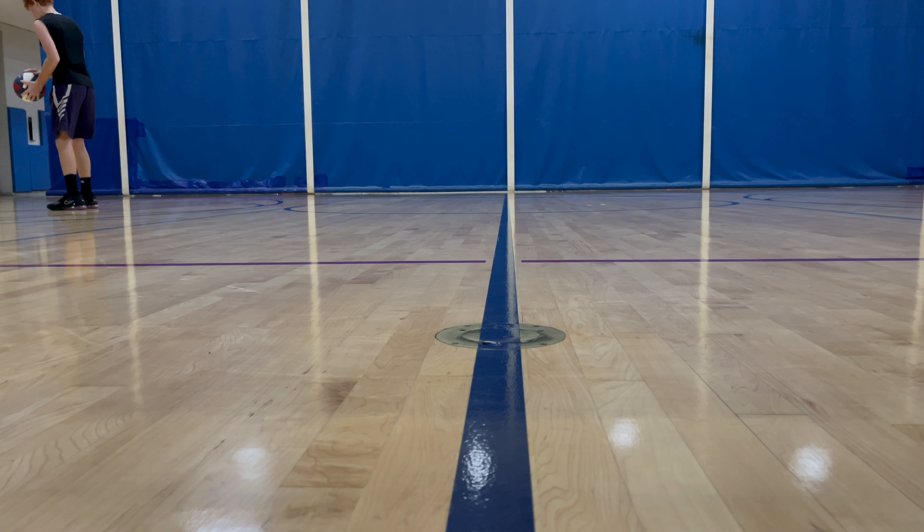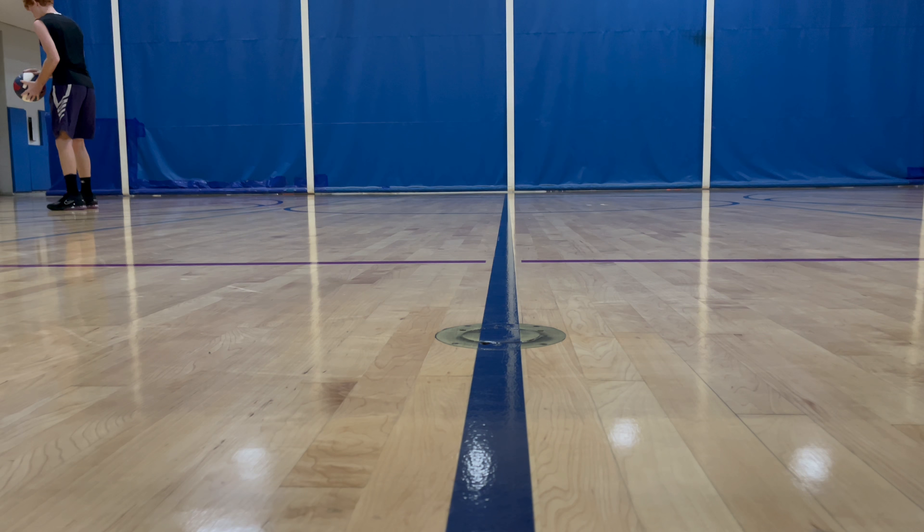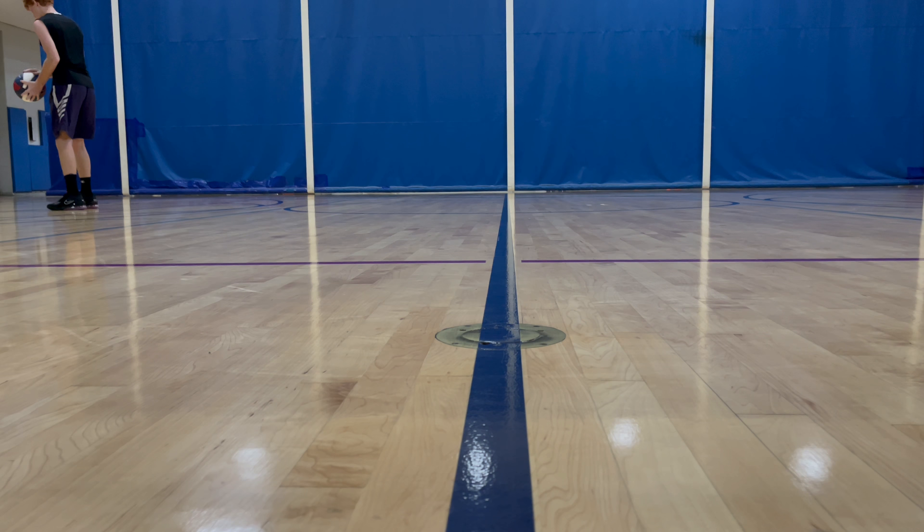I'm not a fan of straps, but on this shoe I really didn't mind it — it gave it a little extra aesthetic. I found out it actually wraps from one side all the way through the strap around to the other side, so it almost does a 360 around your shoe. I saw that in a YouTube video and found it pretty interesting. It just makes you feel more secure knowing you're pulling that tab all the way over — it's great for lockdown.